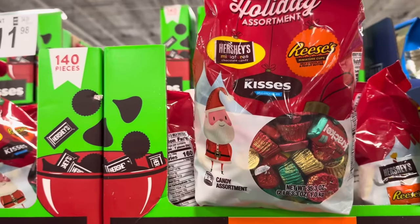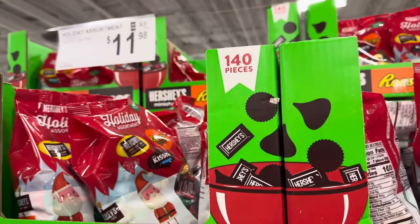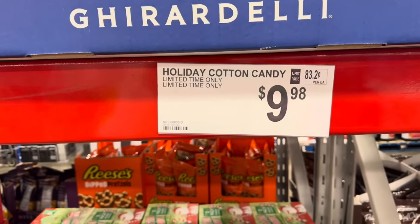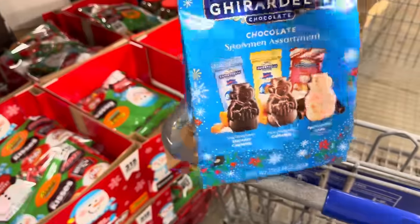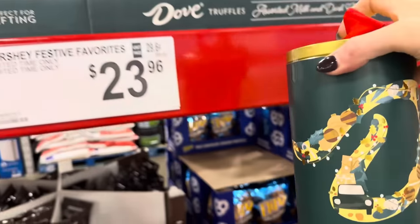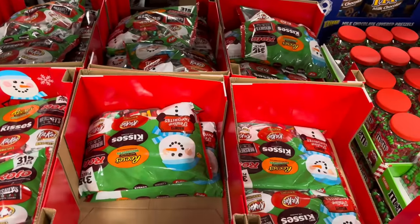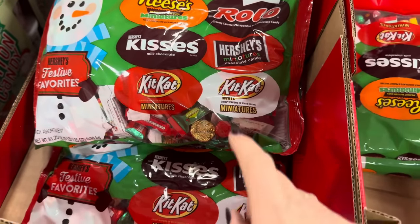Holiday assortments with Hershey miniatures, Reese's miniature cups, and Kisses — $11.98 for 140 pieces. The 12-pack of cotton candy in candy cane, hot cocoa, and vanilla snow flavors — $9.98 for the pack. If you've bought it, tell me! Ghirardelli snowman assortment — dark chocolate, sea salt caramel, milk chocolate caramel, and peppermint bark — about 45 pieces for $11.38. Assorted milk and dark chocolate truffles in a gorgeous can — $16.48 for about 60 pieces. More holiday festive favorites — 315 pieces with Reese's miniatures, Kisses, Kit Kat, Rollo, Hershey's, and Kit Kat White — $23.96.